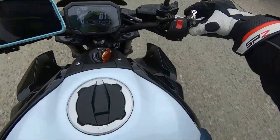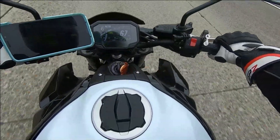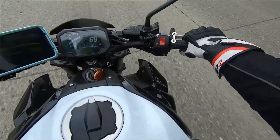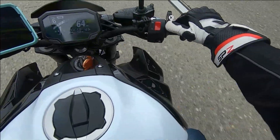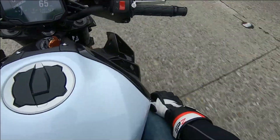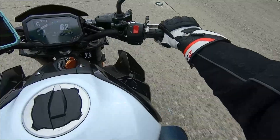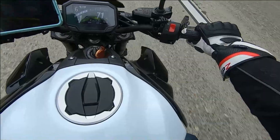It locks you on the speed and gives your hand some resting time. If you're on flat, smooth pavement, it can go without touching or fiddling with it. But remember, it is a throttle lock, not a cruise control. So I'll lock it down here. I'm going to increase my speed and lock it in at 65. On smooth pavement, pretty good — but it's windy, so that's why the speed is kind of going down there.